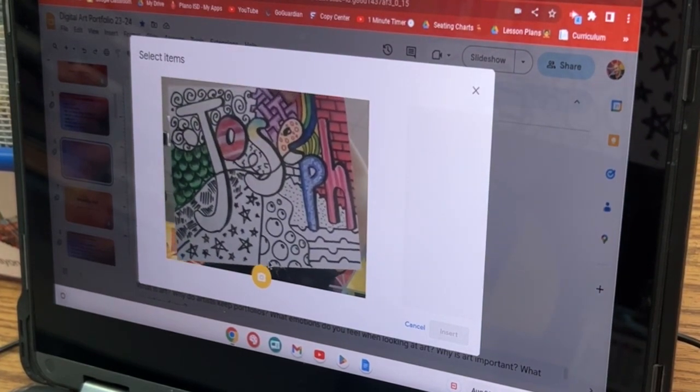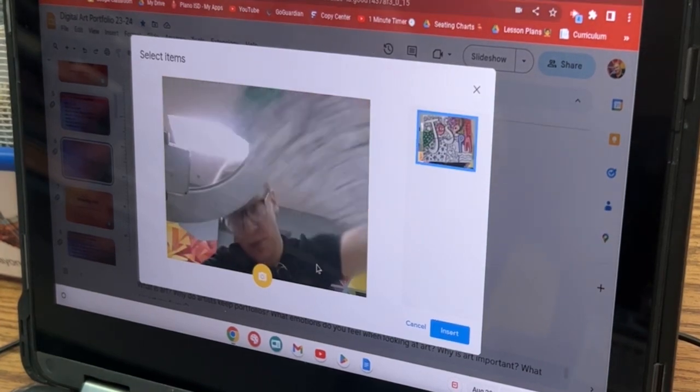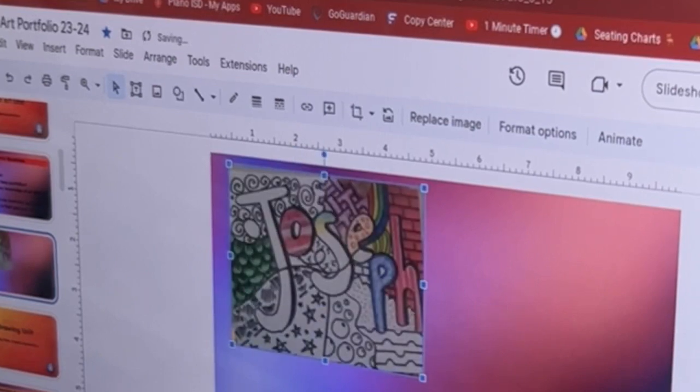So get a good angle. I always have the paper straight on. Remember, you can double click it and crop it down. I can make it bigger. Leave some room, though, because you're going to need a photo for after.